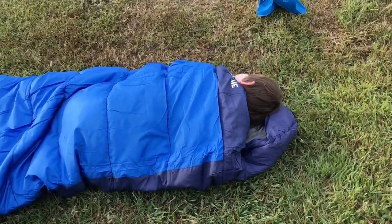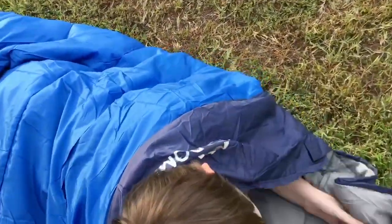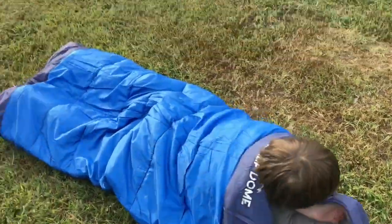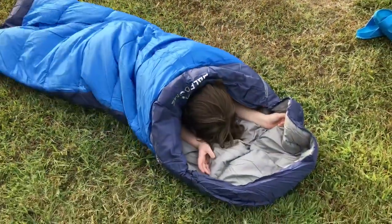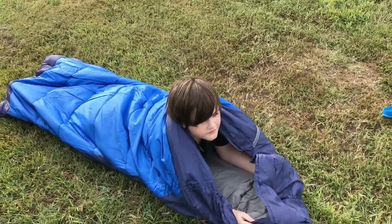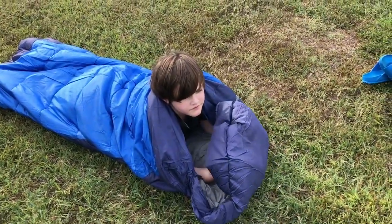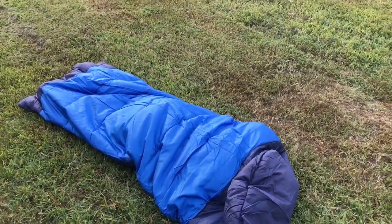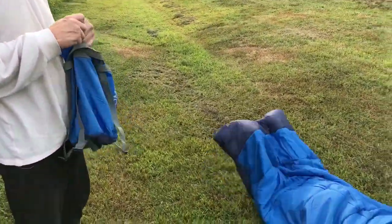Pretty cool! Is it soft and comfy? It's very soft. I like that it's not too thick — with the new technology they don't make them too thick. And of course no feathers, so if you have allergies that's great. Pretty cool, huh! Alright, so then of course you put it back in your little bag there.